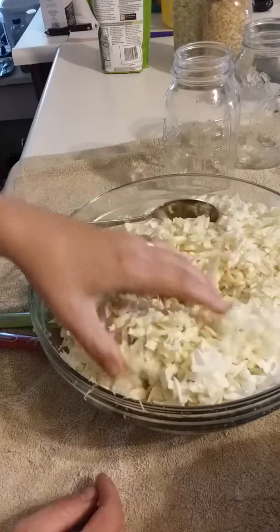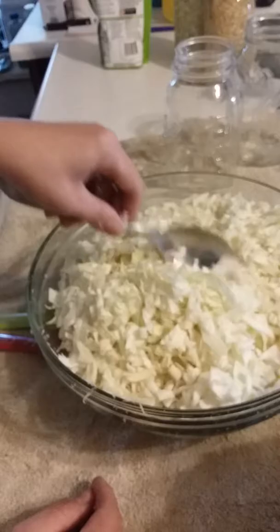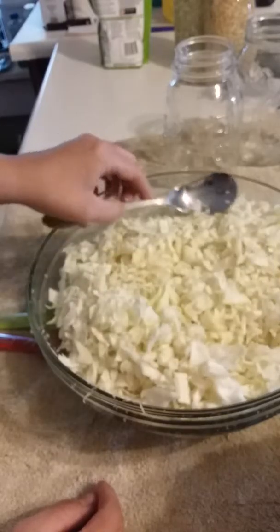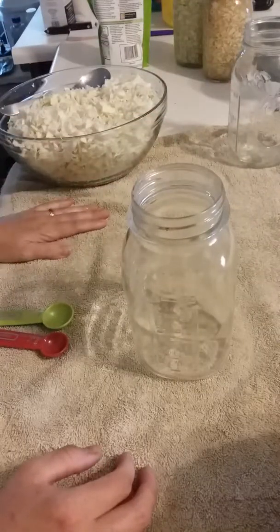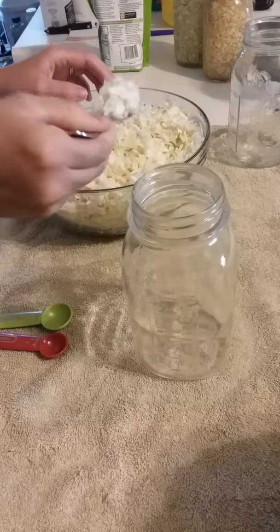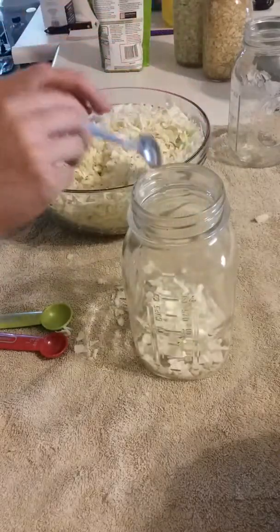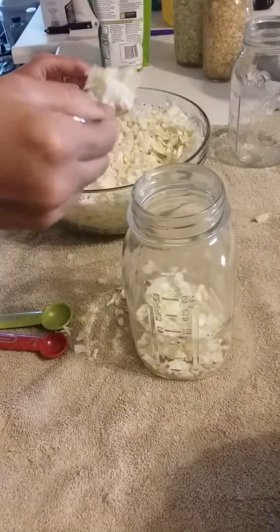I've already gone ahead and chopped up one of our bowls. You can use a food processor but you want to be very careful — you don't want to chop it up too thin, because if you chop it too thin then in about two or three months when you're cooking it, it's going to look like a jar of slime. So don't chop it up too fine — a pretty good amount. When you eat it, it should not be too fine.